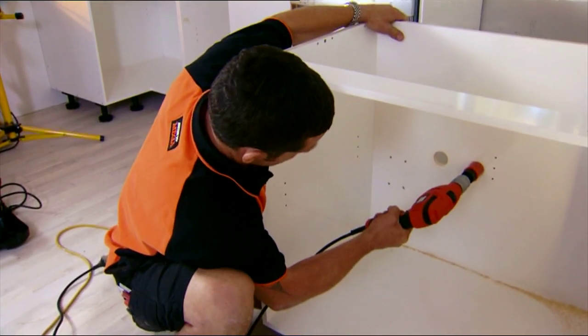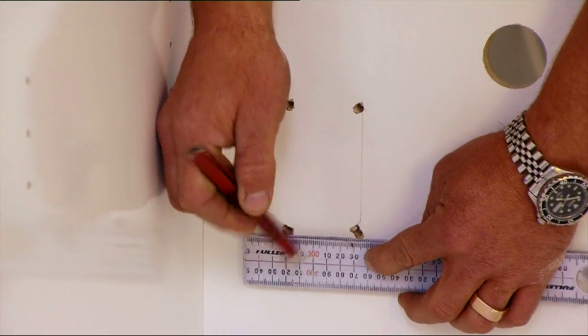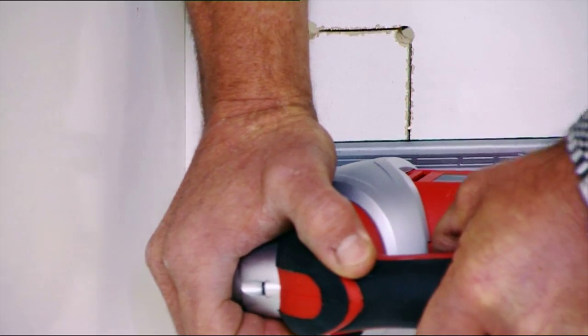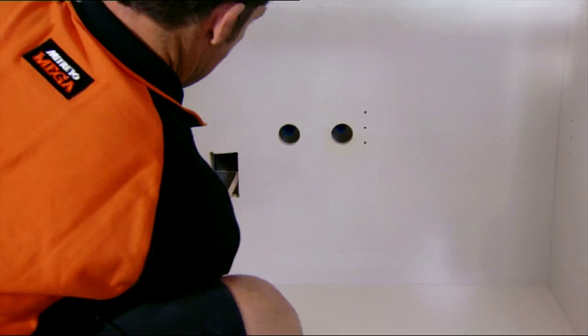Hole saws make it quick and easy. Now we've just got to mark around where we put our pilot hole through for our power box — we're going to use our jigsaw to cut that out. Now just slide the unit into place.